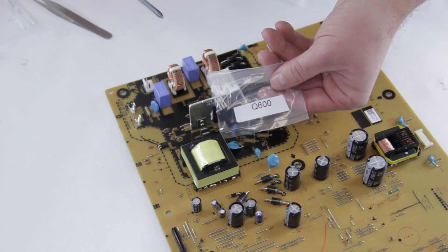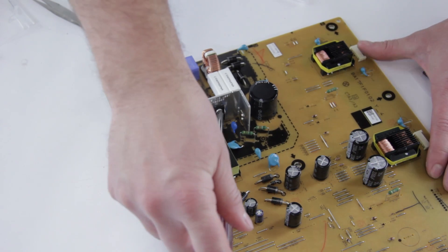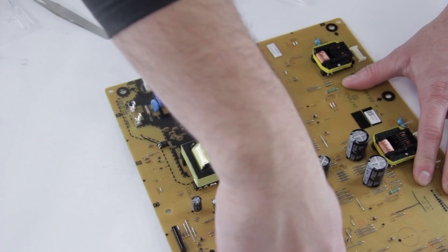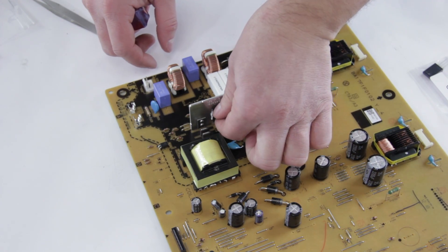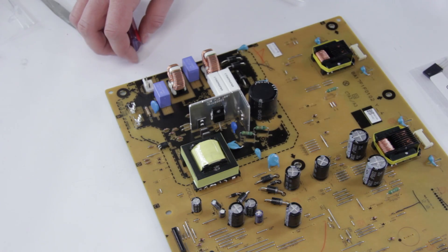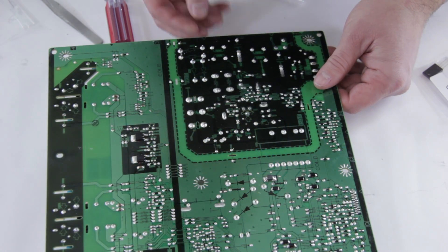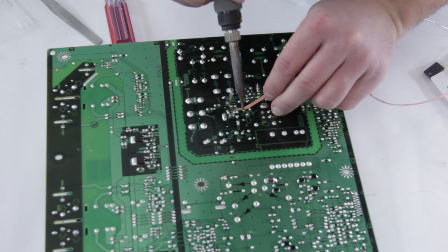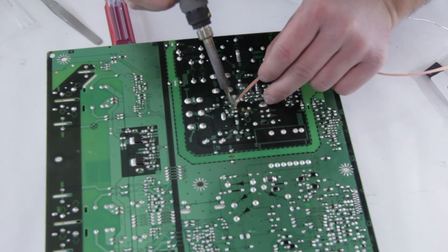We're going to start off by replacing Q600, which is right here. First, take your Phillips head screwdriver and undo the screw. Once you remove the screw, you're going to want to flip the board over and desolder the component on the underside. On the underside they are marked, so you should be able to find it — it's going to be this one right here. Pull out the solder on that joint.